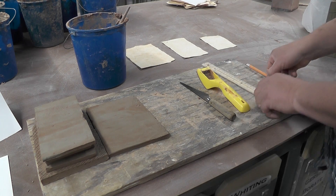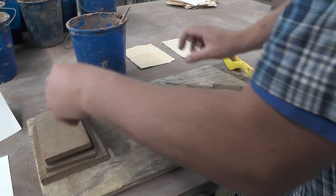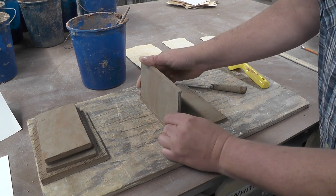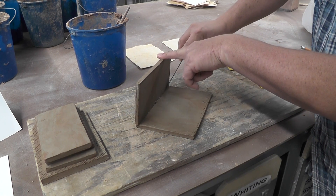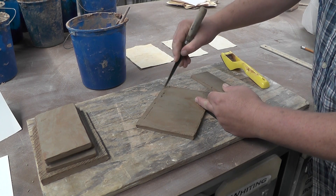The technique we're going to use is called scoring and slipping. You'll notice that the leather-hard clay does not stick to itself, so we need to make it stick by scoring and slipping. What we're going to do is, where it touches together — and it's only where it touches together — we're going to score the clay.